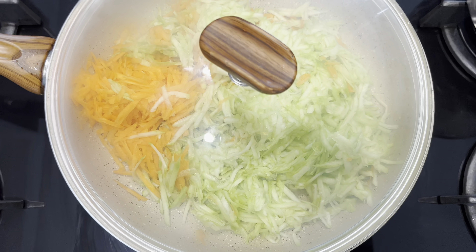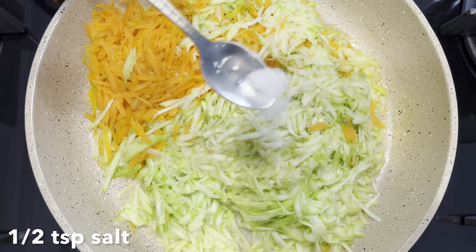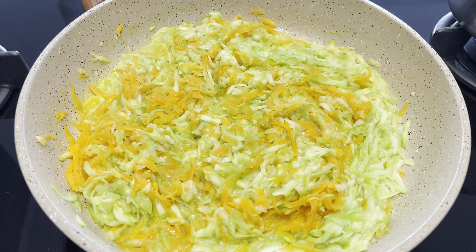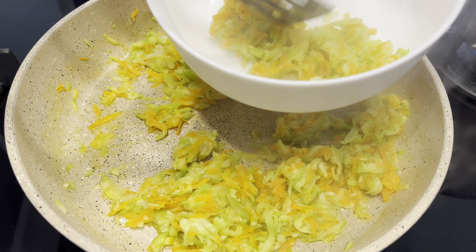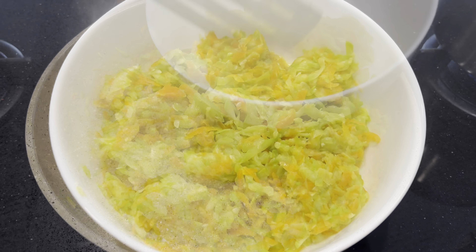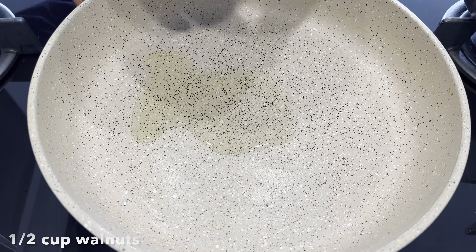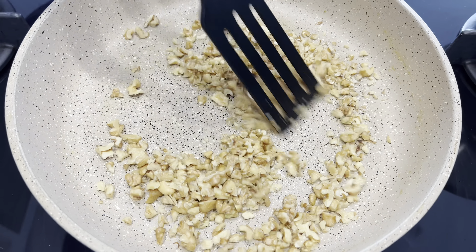I put the egg on it. The egg is done with it. Let's go.